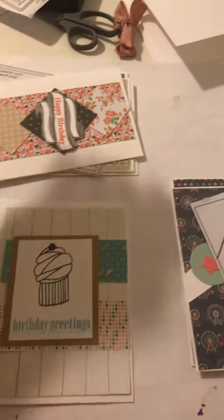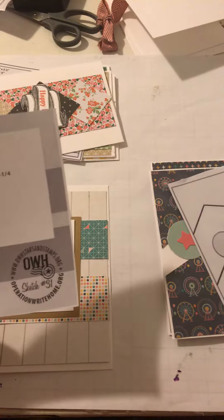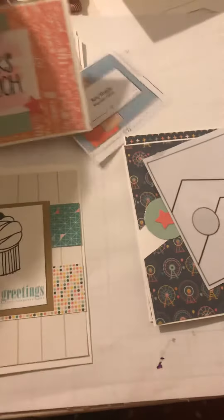This one here is using — Oh My Stars Operation Right Home. Looks like that. So those are the cards I've done.